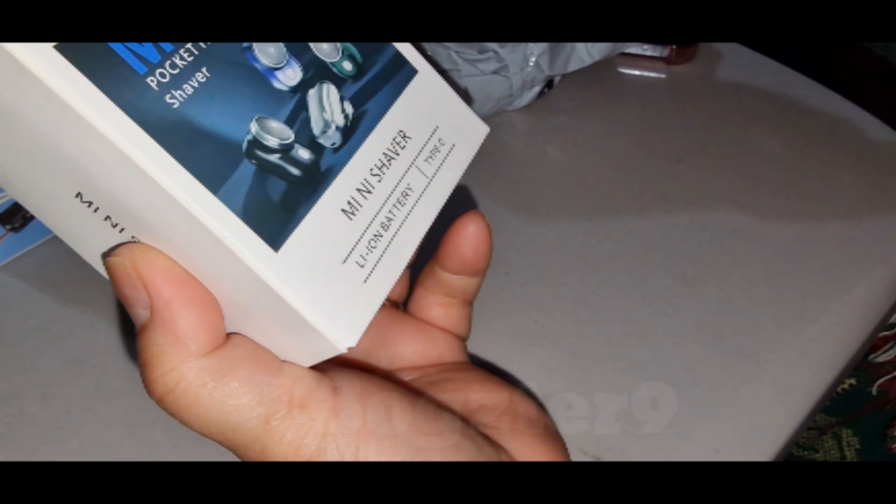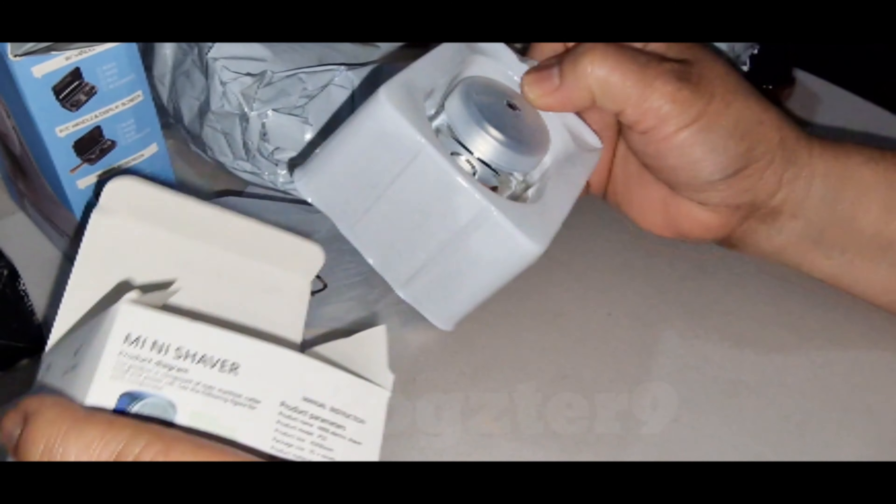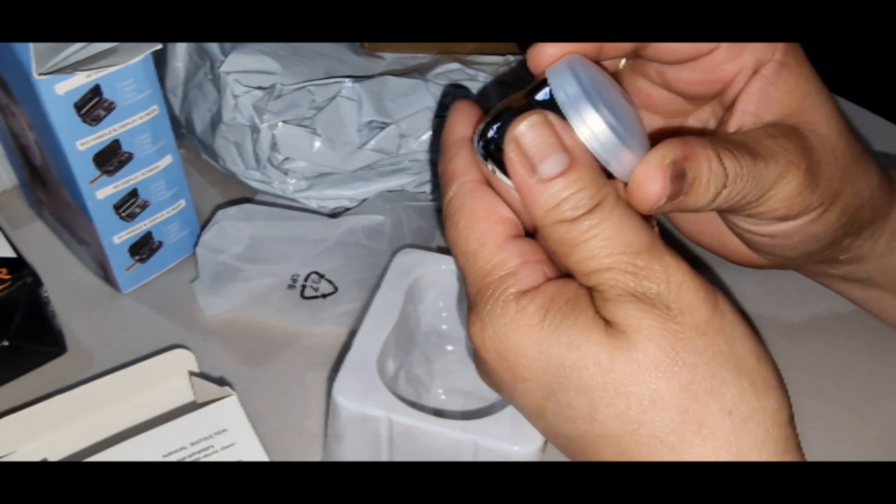Mini shaver. Mini shaver. That's about one pound nineteen, as I remember.